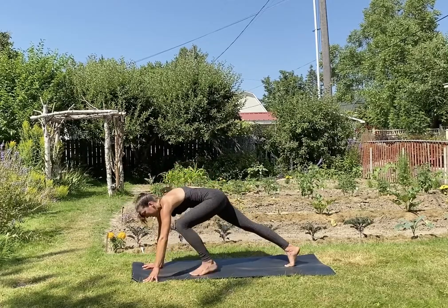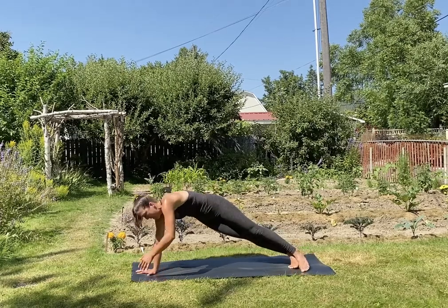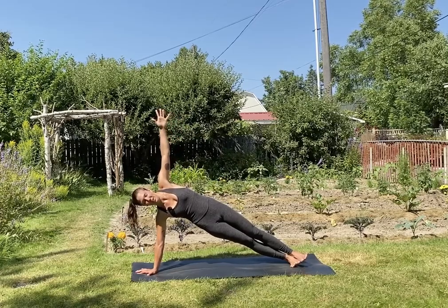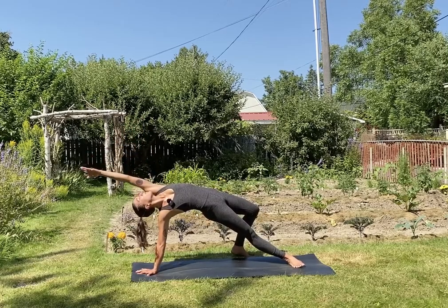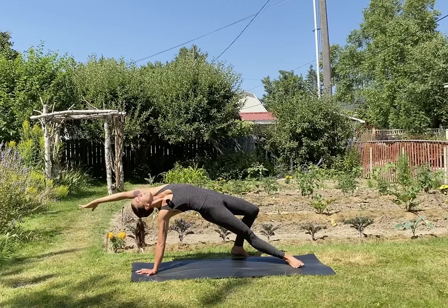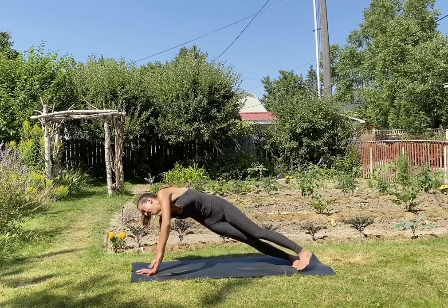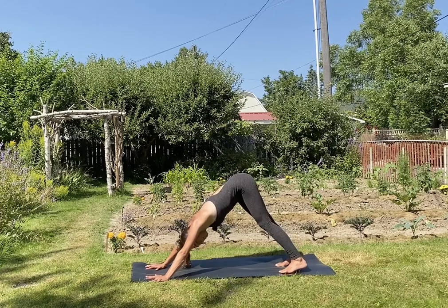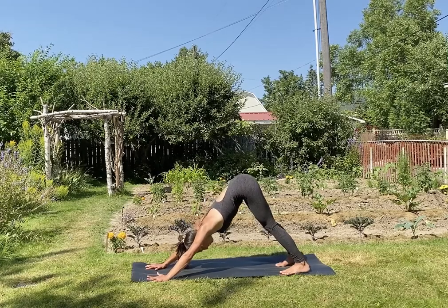Either stay right here or wild thing pose — step the ball of your top foot behind you, hips spin up, heart reaching forward. Let that palm that's up in the air spin down towards the floor and press it down. Inhale, high plank — find a strong high plank. Exhale, downward facing dog. Let your head and neck release, come back to that softness, that slow breath.